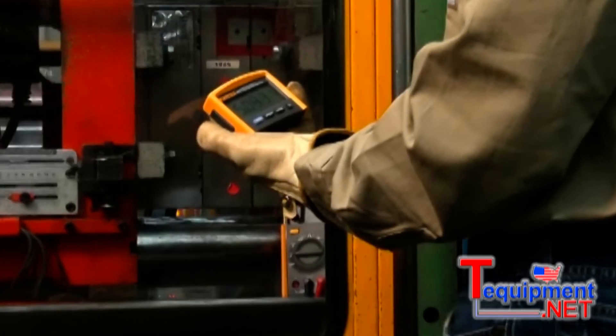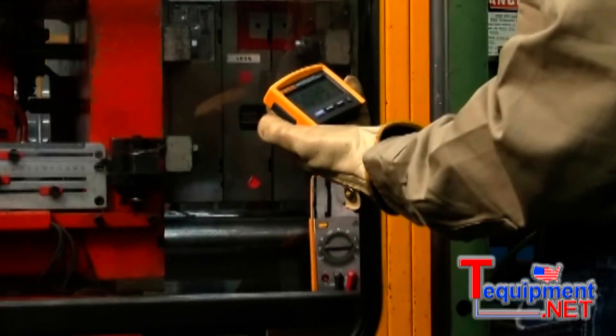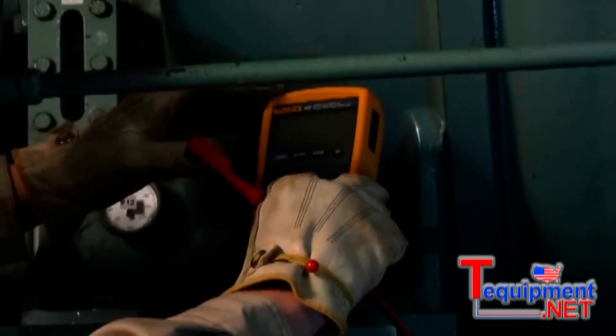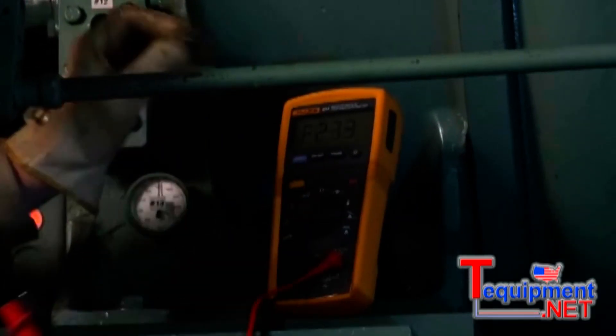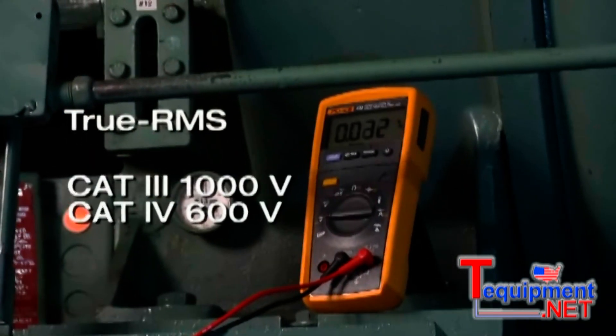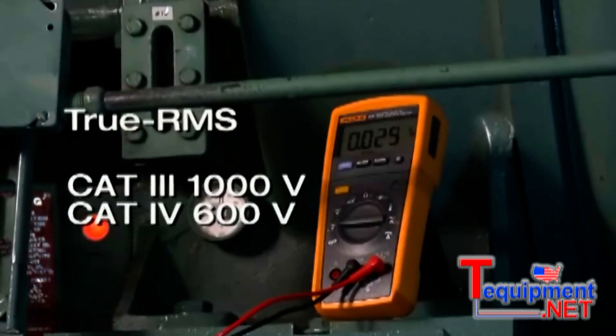It's also handy when you need to make a measurement in an area that you can't be in — say a clean room or a hazardous area. Pop the display back on and you have a conventional multimeter with true RMS technology and a Cat 3 1000 volt rating or Cat 4 600 volt rating.